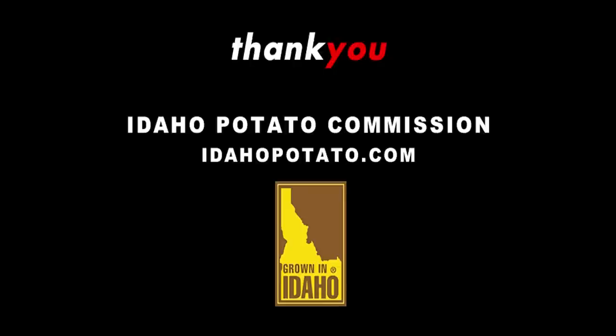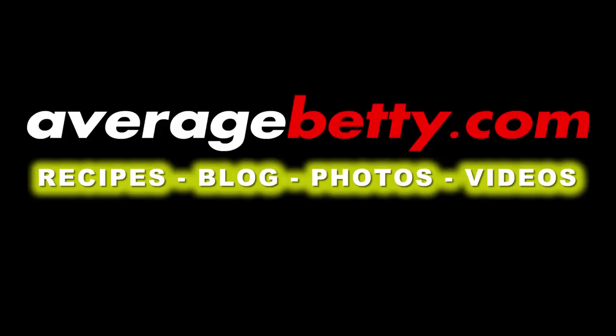Bacon-wrapping spuds might not be fair, but it's 100% legal. So what are you waiting for? Thanks for watching and subscribing. See you next time! Mmm, bacon-wrapped potato skewers!